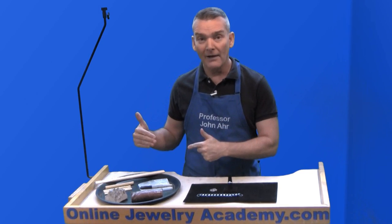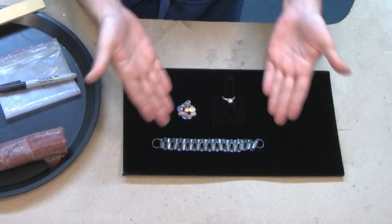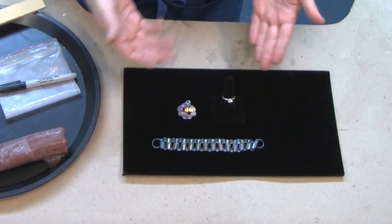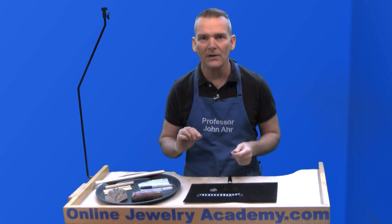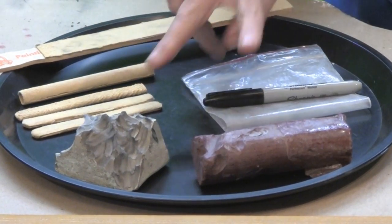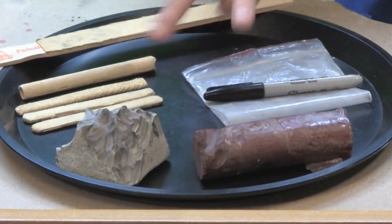Now, what I have out are some simple projects that we're going to buff with the polishing sticks so I can show you exactly how to get into certain areas. Over here in the tools area, I have two types of polishing compound.